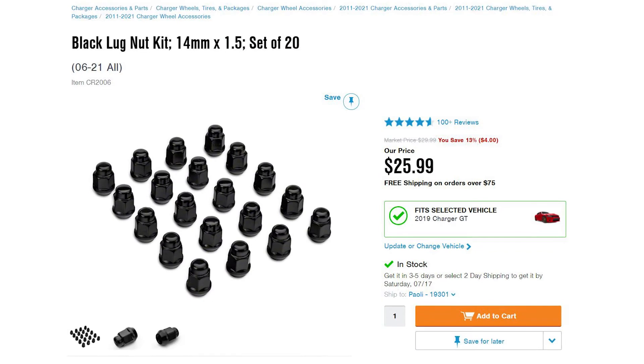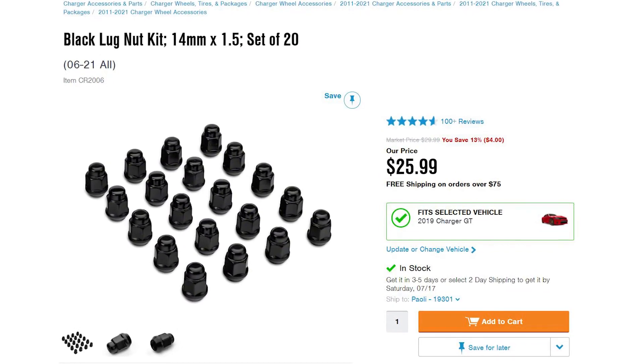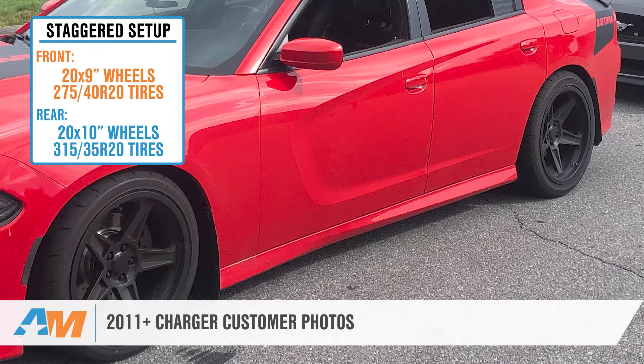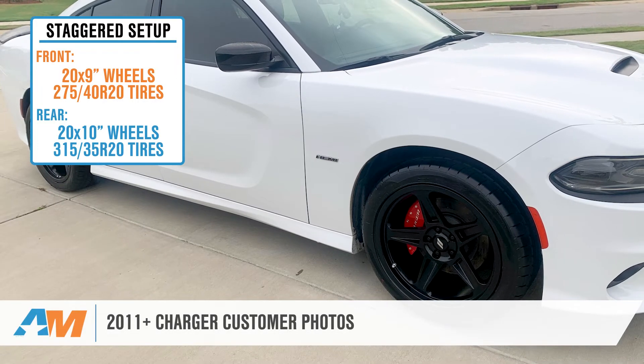To ensure proper installation of your new wheels, we recommend picking up a set of aftermarket 14mm by 1.5 lug nuts to fit the smaller lug holes found in most aftermarket wheels, and you can find those here on the site. Just have a jack, lug wrench, and some elbow grease ready, and you'll have these on your car in no time.